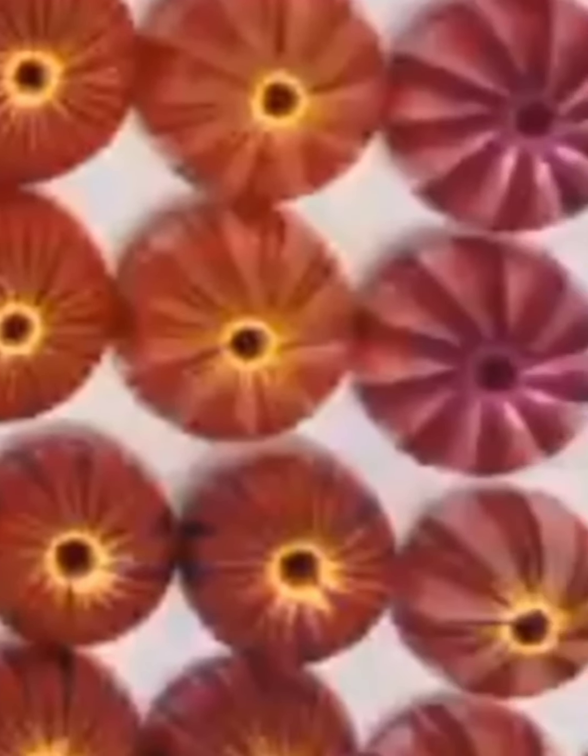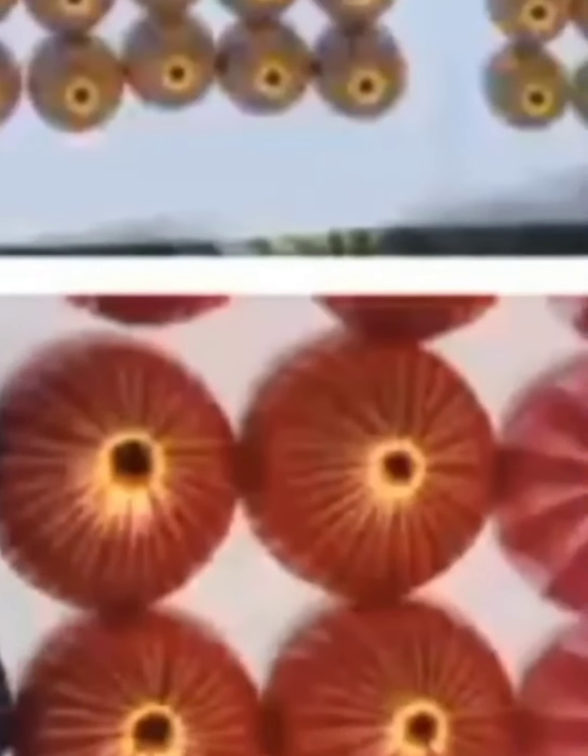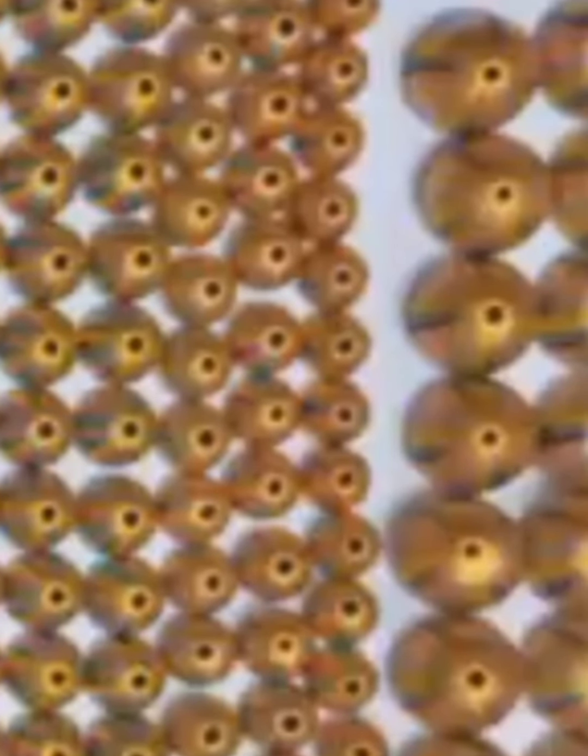This is a double-color mixer. This is the color combination. This is the medium, XL, XXL. This is the multi-color, medium size.